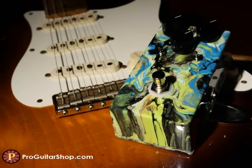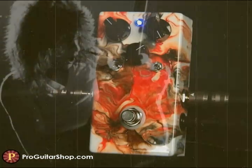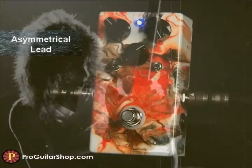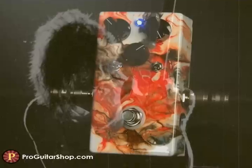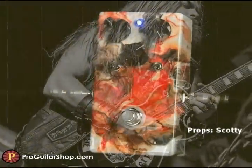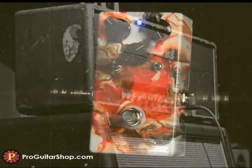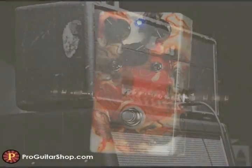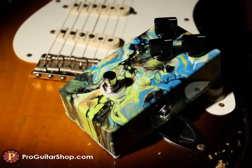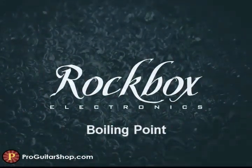And you know it's not too often where a pedal can transform the sound that's in your head into reality. So expect to see more of the Boiling Point in future videos — there's just so many good tones packed into this pedal. In the meantime, you can find these custom pedals from Rockbox at ProGuitarShop.com. Thanks for watching.